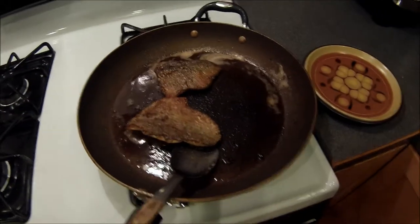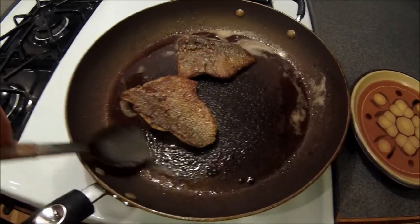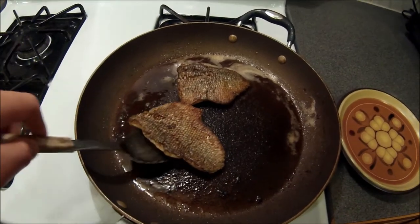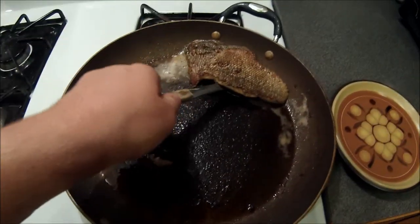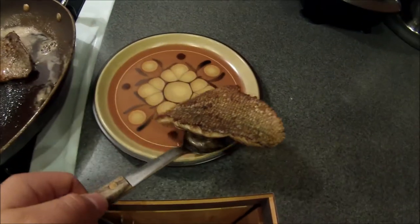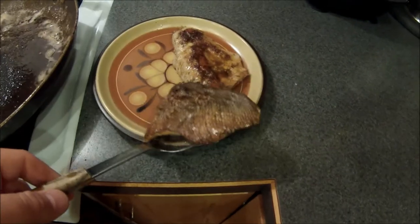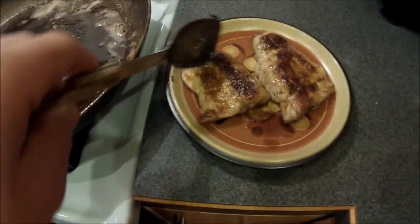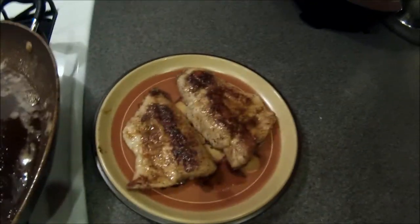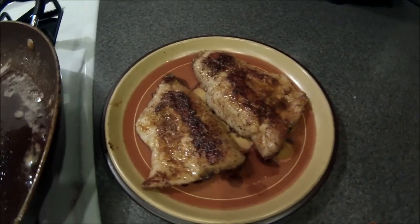The fish is done. I'm going to turn off the heat and plate my fish now. I've cooked both sides thoroughly until the meat side is white and until the scale side is all brown. That looks great. That is what the finished product of fish should look like — well seasoned and well cooked.